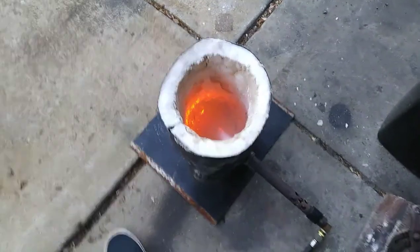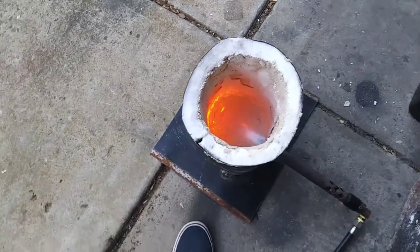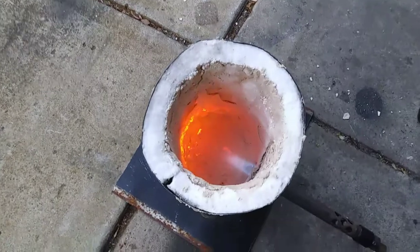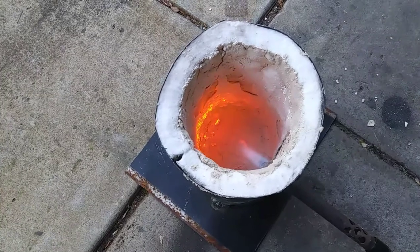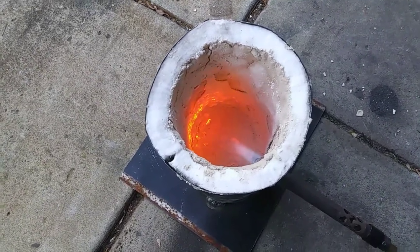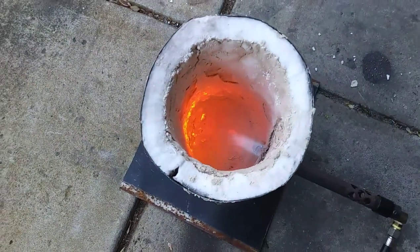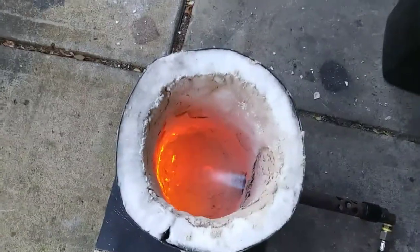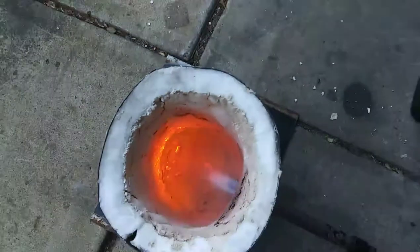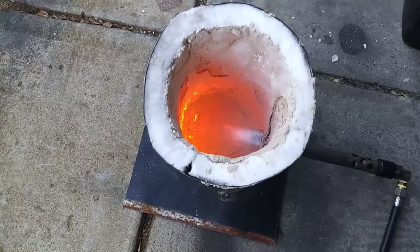Alright, here's the foundry all finished up. For refractory cement I'd say it works pretty well — the only thing is getting that initial coating to stick. A lot of the top layer chipped away a little bit, which is why you can kind of see two layers right there. The first layer chipped away and bubbled up a little bit. I think that's because I put on too thick of a layer — you can see some bubbles starting to form right there.